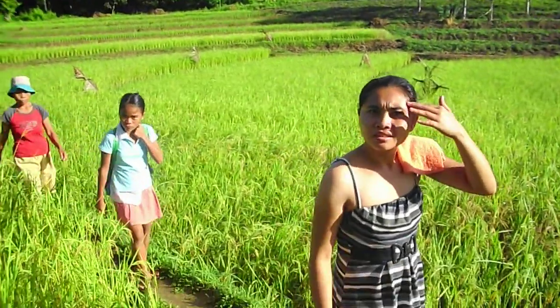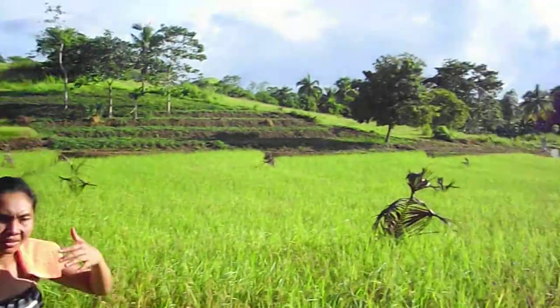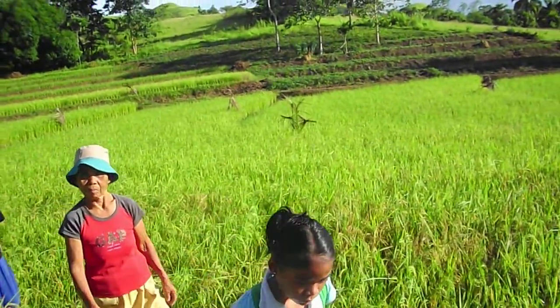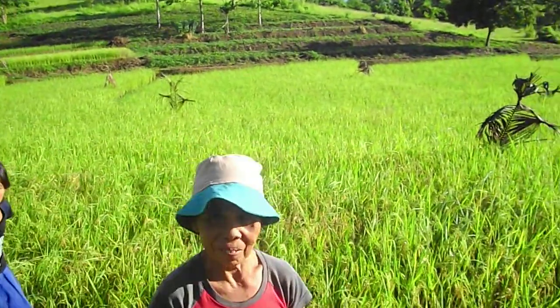I want to make a recording here of the rice field. Just here I want to go slow, so they can just continue. I will go slow. Bye-bye, have a nice day.